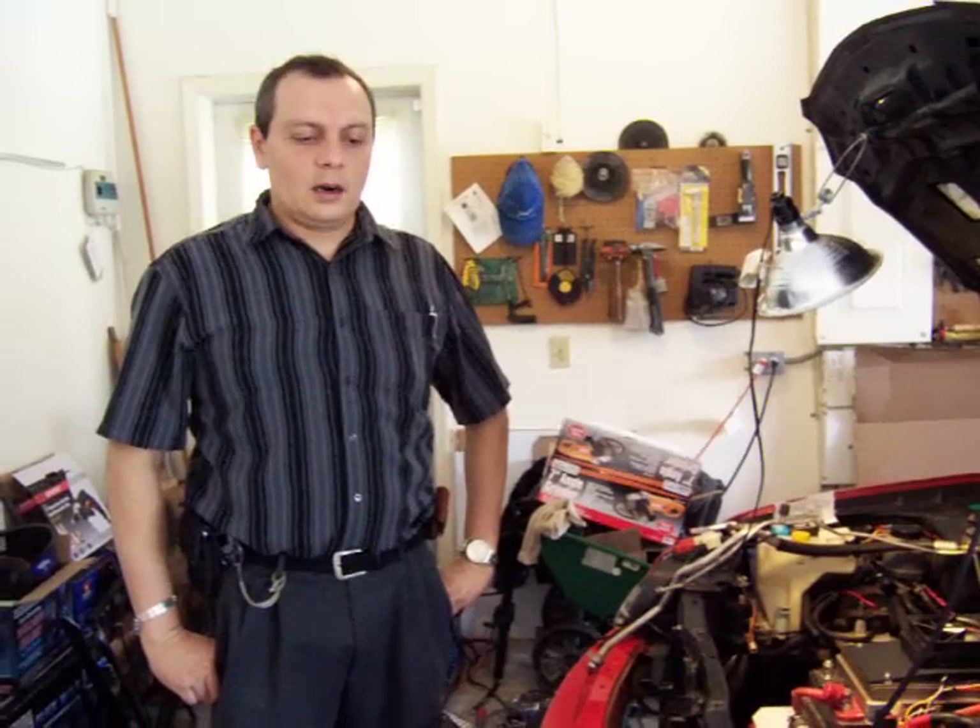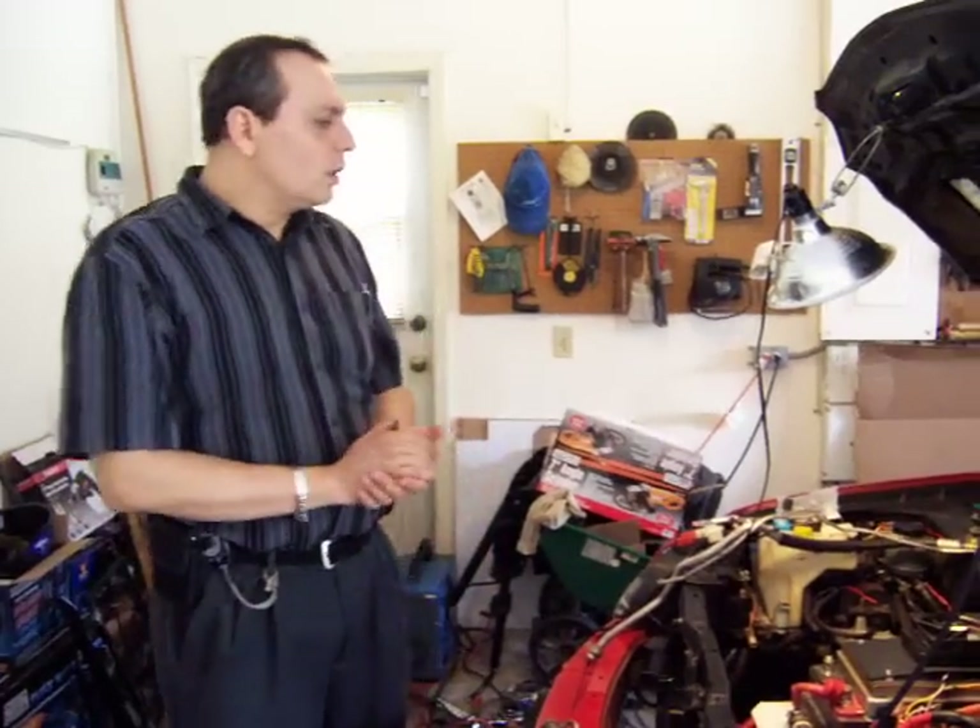Hello, my name is Jose Barriga and welcome to the next video on the conversion of a Nissan Sentra to an electric car. I have a few things that I've been working on lately and I want to show you. It's been 3,000 miles that I've been driving this car now, and it's been working great.